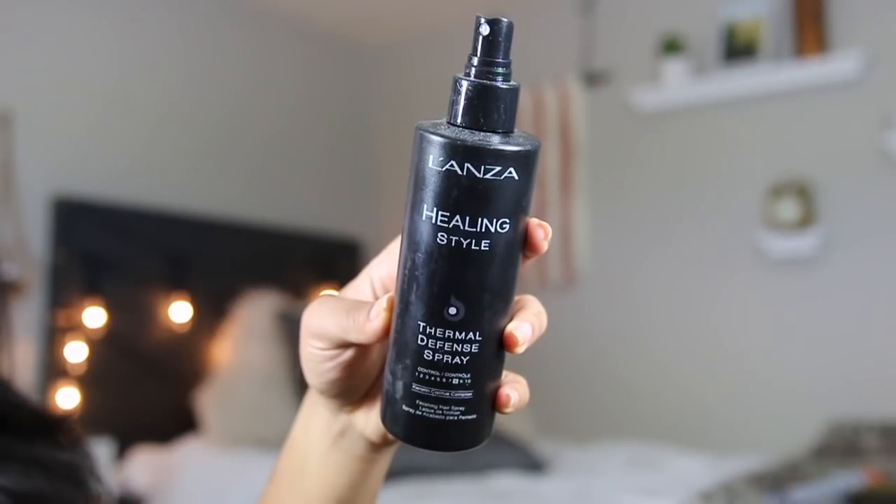This is my hair all brushed out. So the first thing we're going to do is take some heat protectant spray. I'm going to be honest, I don't do this every time, but every time I do remember to do it I try to. This one is the Lonza Healing Style Thermal Defense Spray.